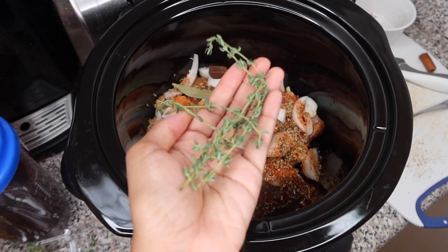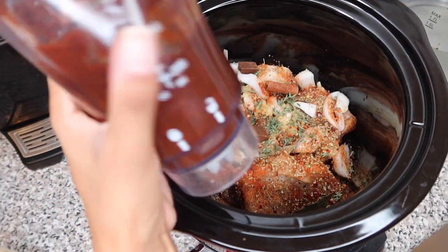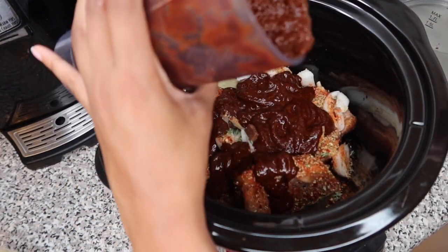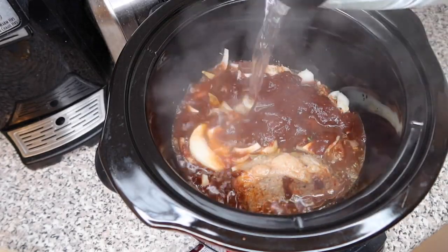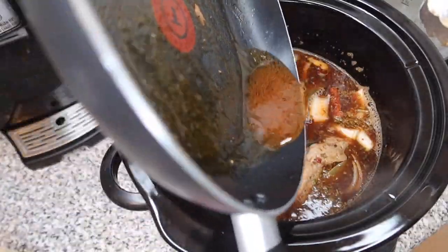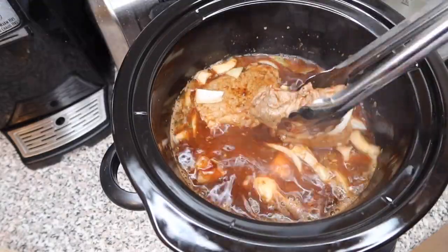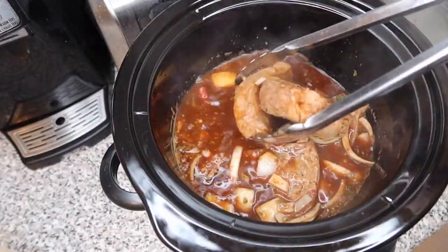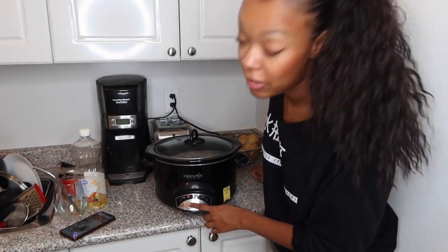Chop up your thyme and add it in. Then take your blended pepper mixture and pour that over the top, along with some boiled water from the kettle to cover the meat. Add the chipotle juice as well, then mix everything to make sure it's evenly coated and dispersed throughout the pot. Cover it and set it — I'm doing six hours but will probably turn it off at five so the meat doesn't over-boil.